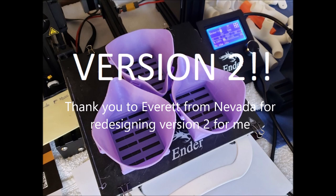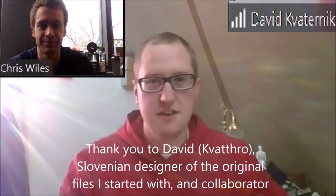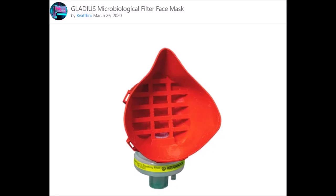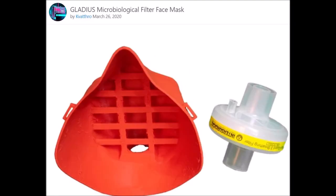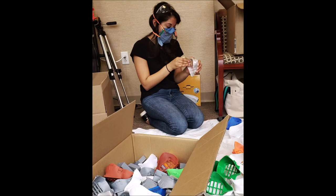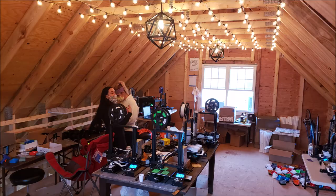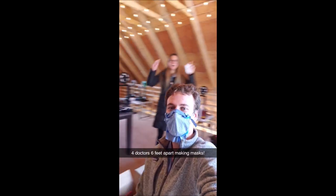Thank you to Everett for massively assisting in redesigning version 2. It has been a pleasure collaborating with the original creator of the files that I started with for my mask. This is David from Slovenia. He's also making the Gladius Heroes now, which uses a ventilator filter for really high levels of filtration — over 99.99% with a good seal at 5 bars of pressure. Finally, thanks to all the residents, attendings, nurses, administration, friends, GoFundMe donors, Boy Scouts, robotics teams, firefighters, and everyone else who supported this project.